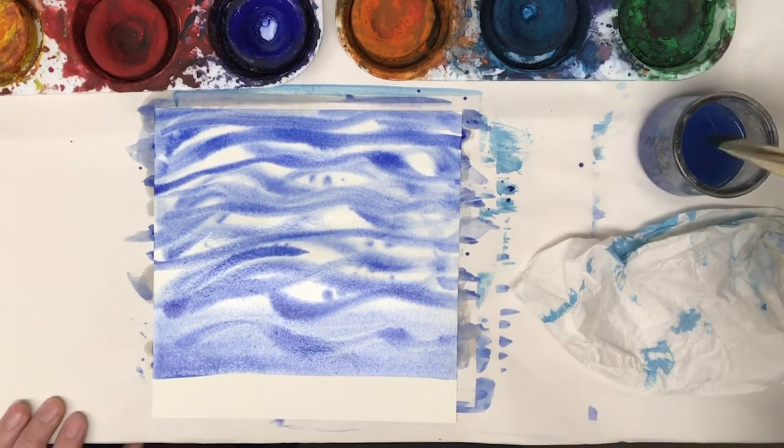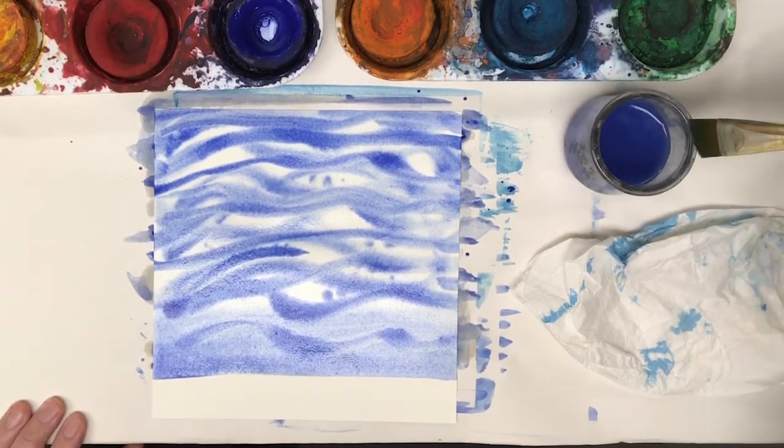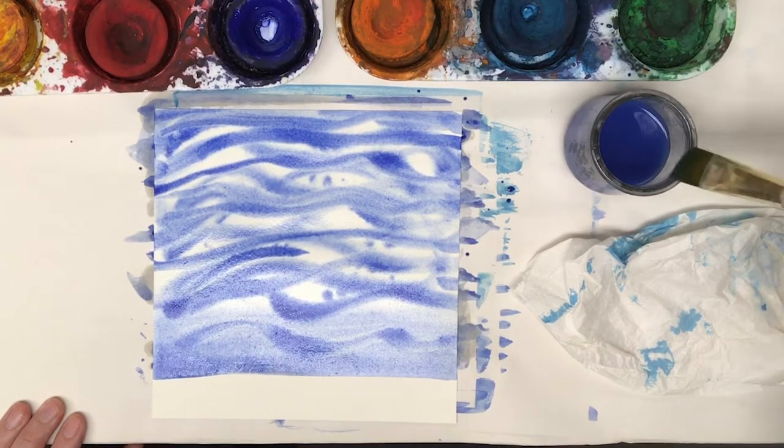In the meantime, I'll clean off my brush by dipping it, pushing it in the water, and then dragging it across the edge.